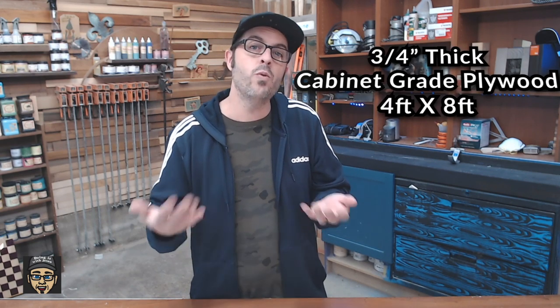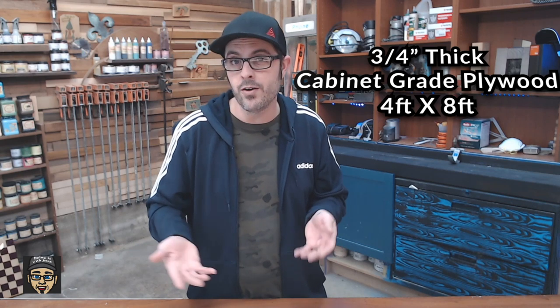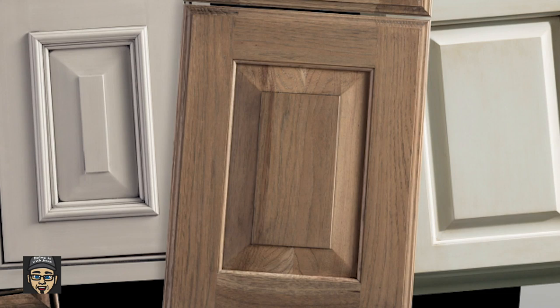Cutting out a slab door is super easy. Just measure your existing doors' width and height, then get a piece of three-quarter-inch cabinet-grade plywood available at all big box stores — they run around $40 to $50 a sheet. After you cut all your doors out, all you have to do is edge-band it to clean and finish the outside pieces. If you've been woodworking for a while, you can also do a five-piece door, but that's more complicated — you'll need special tooling: routers, shapers, all kinds of things. I would not recommend that if you're just getting started.